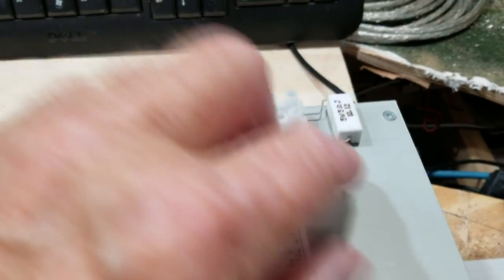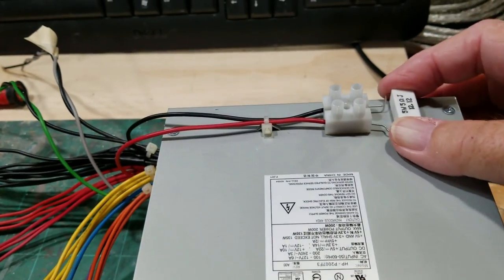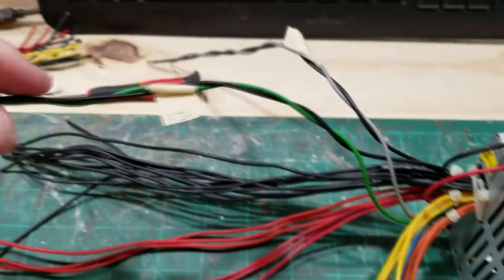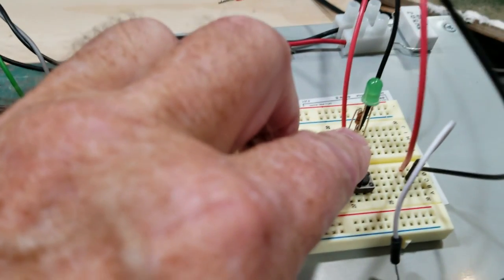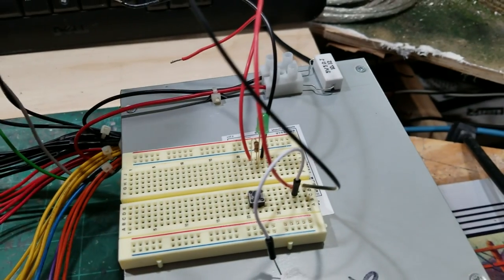I attached the 5-ohm 5-watt resistor and mounted it on top of the power supply so the metal casing can help dissipate heat, because this resistor gets pretty hot. The green and black wire goes to a single-pole single-throw on/off switch. The gray and black wire goes to an indicator light — just an LED with a resistor to show that power is going to the supply.